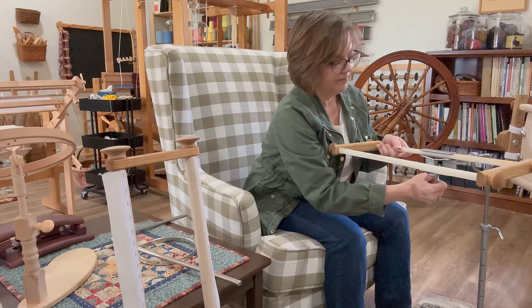My husband is a woodworker, and I'll often find things and say, 'Wouldn't that be great?' and he'll say, 'Oh, I could just make that for you.' Well, when he saw the Mark II floor stand and looked over the engineering of it — all the parts and pieces and how it's put together and what it does — he said, 'There's no way I can make it for that price.' So even though it's a Cadillac, it's a Kia price tag. Given all the parts and pieces and all the work that goes into making this, it's very reasonably priced.